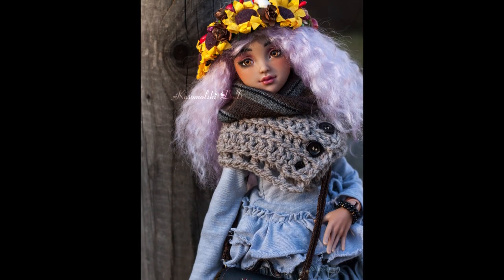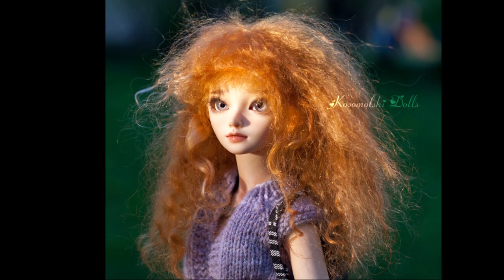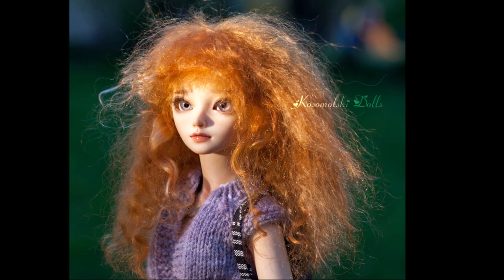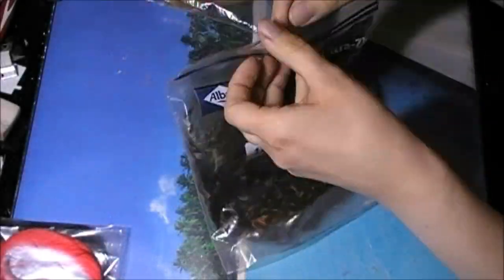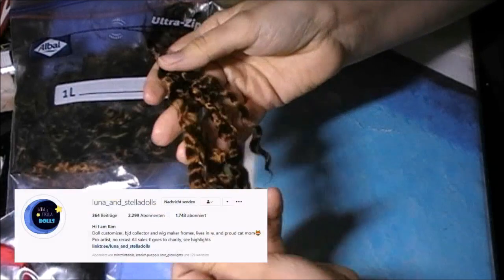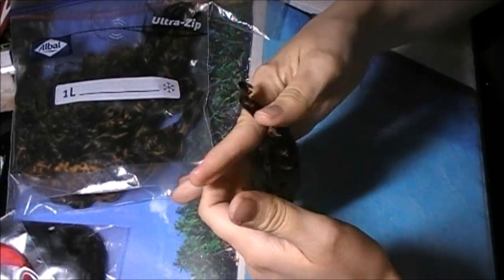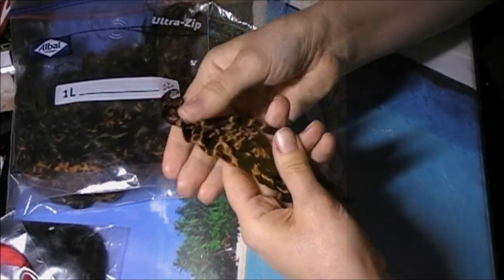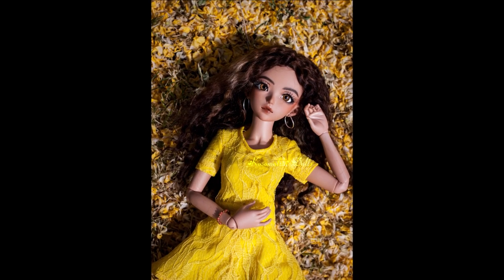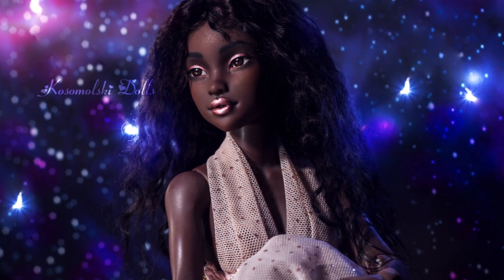Long hair wigs usually get a lot of volume and look very poofy, which is ok if that's what you're going for. This mohair is from Luna and Stella Dolls on Instagram and as you can see it is less poofy and more wavy. I really like how silky it is. It works very well for long hair styles and gives some really nice waves, but it's also very pretty for short curly looks.